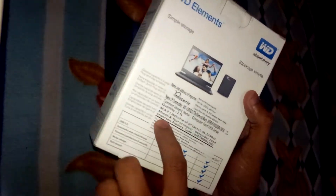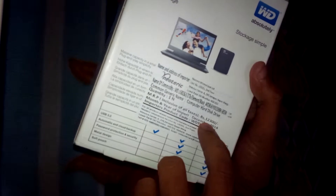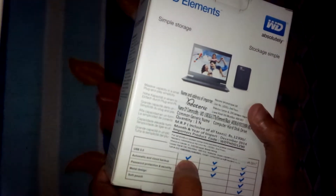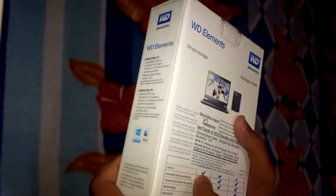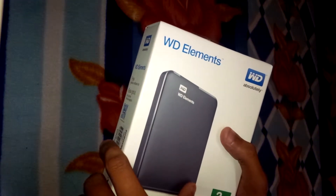This is a sealed package, and as you can see the MRP on the box is rupees twelve thousand three hundred. It supports USB 3.0 and it is a simple storage drive.